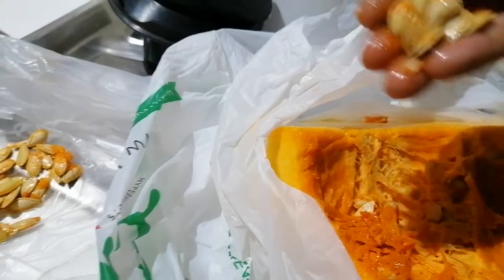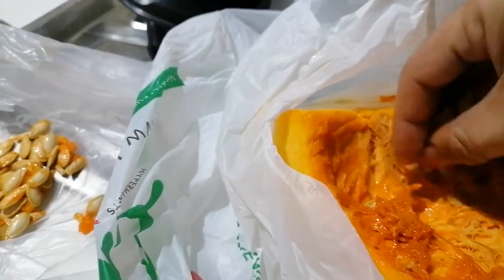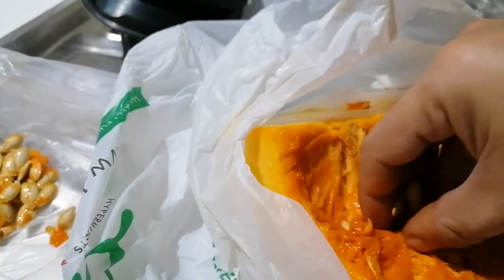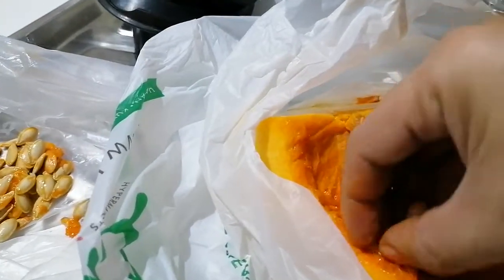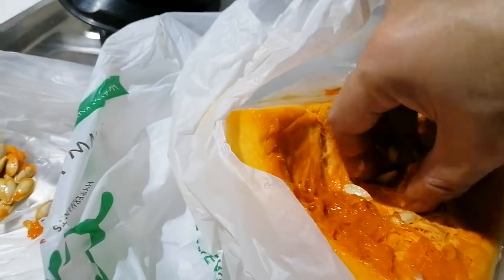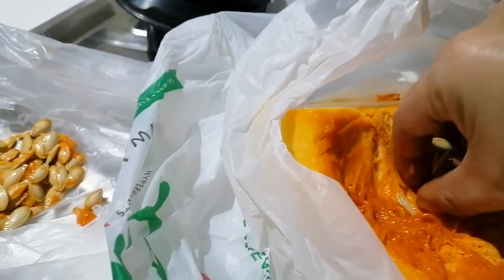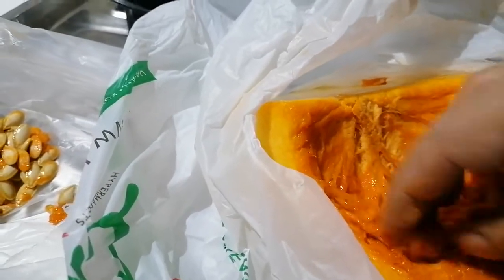Yesterday I also bought two pieces of squash, and in the same manner we have to remove the seeds from them and expose them to the sun. You know, the other batch of seeds that I kept — they really became so dry. I think we could even eat them, and I don't believe that if they were planted they would thrive.